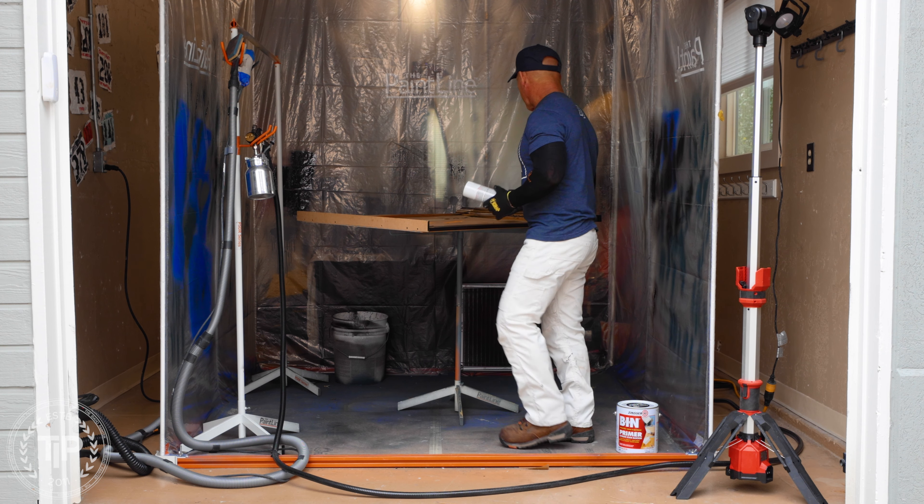This mirror right here — I began spraying it a black color and we're using a 2K poly to spray this piece of furniture. It started to fisheye, and before the paint dried I wiped it off really quick. Now we're going to sand it and prime it.